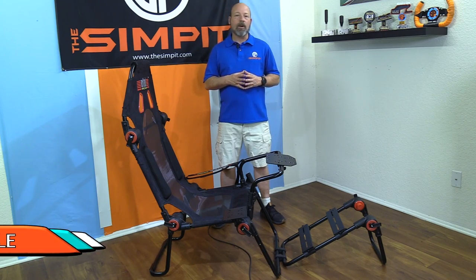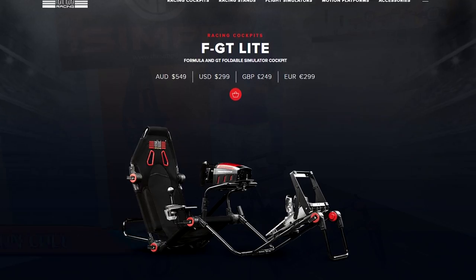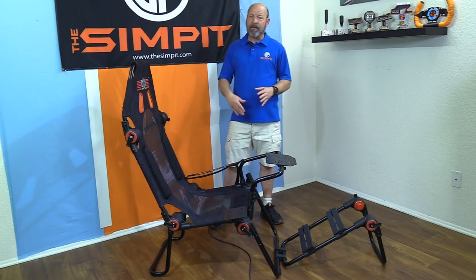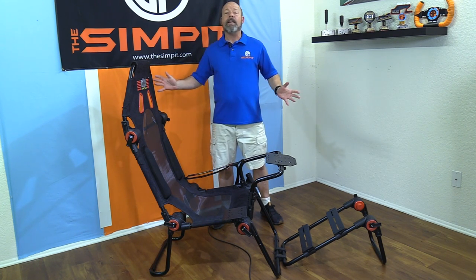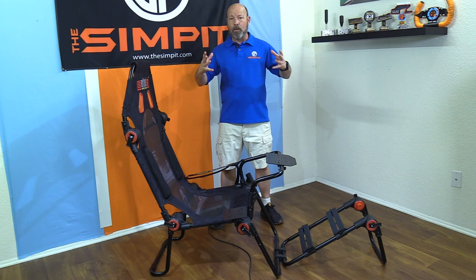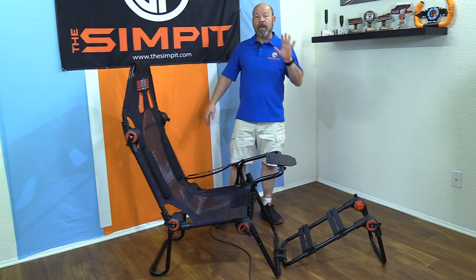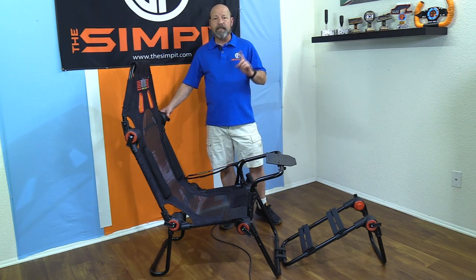This is The Sim Pit, I'm your host Sean Cole. But the real star of today's show is the Next Level Racing FGT Light chassis — or cockpit, whatever you want to call it. Next Level Racing has been making rigs for a long time; they make a variety of rigs from wheel stands to full rigs, starter rigs, pro rigs — the whole gamut.